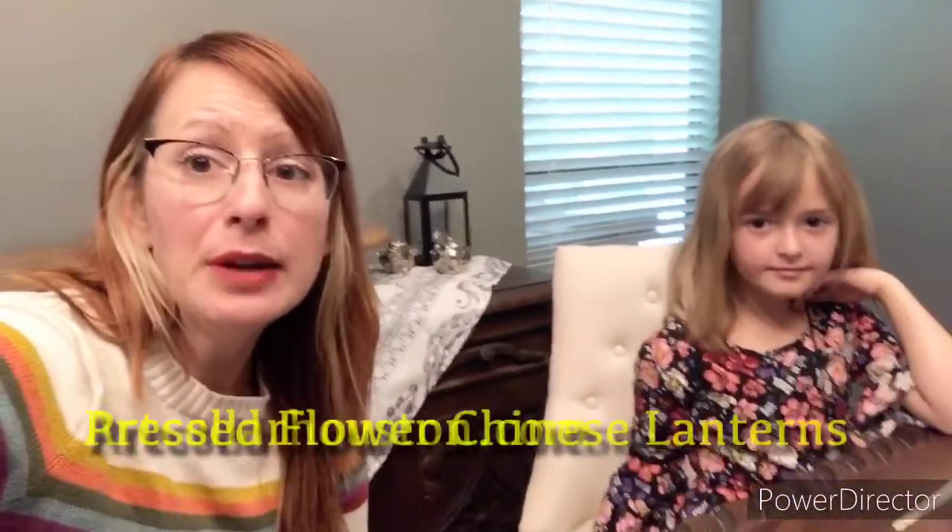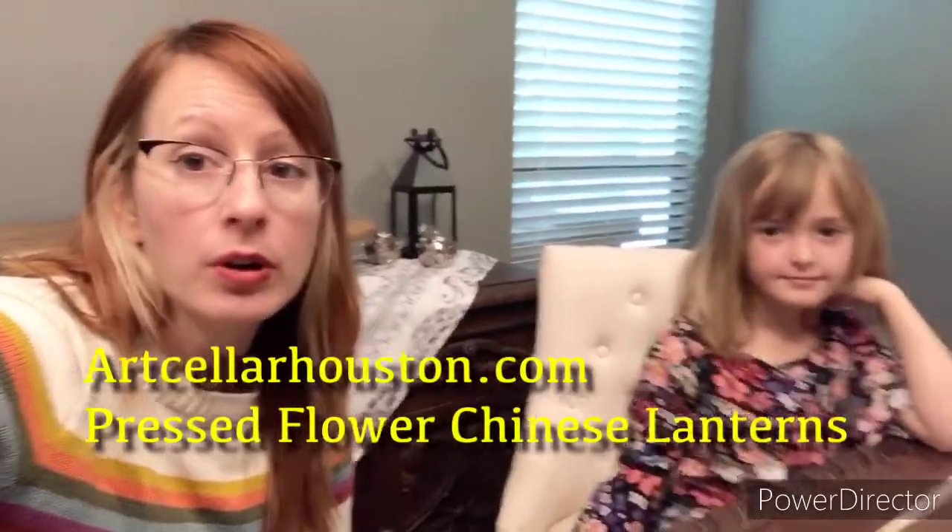Hello everyone. Welcome back to the Art Cellar of Houston. Today we're going to make some pressed flower Chinese lanterns. My co-host Panda Jett — spelled with three T's and no E at the end — will be joining us to show us how to do these creations. Panda Jett. Very nice. Alright, let's get started.